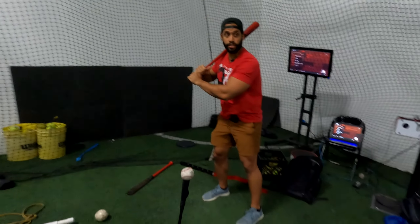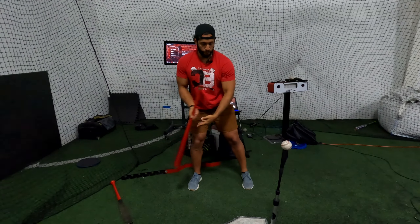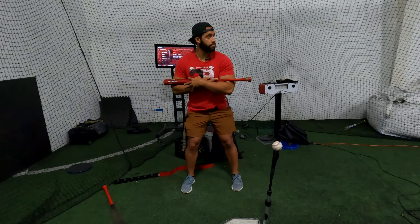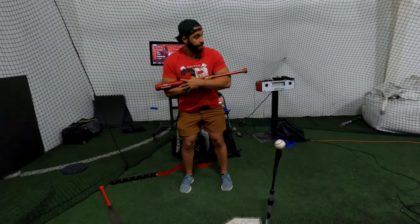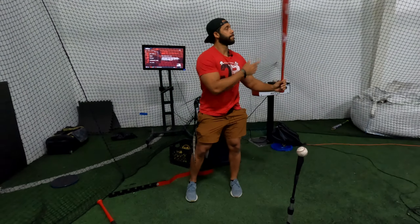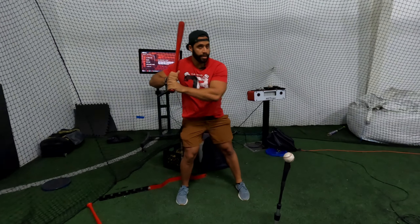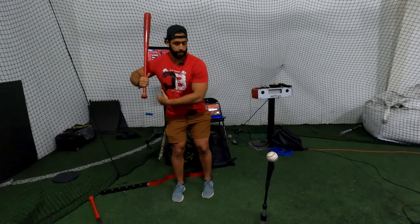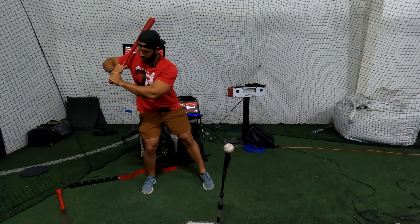I make sure that the front shoulder takes the right action, because if you go the wrong way, you normally go around and pull around the ball. I want to go this way — almost putting the knob in the direction of the catcher's knees. That's the right way to rock the baby.